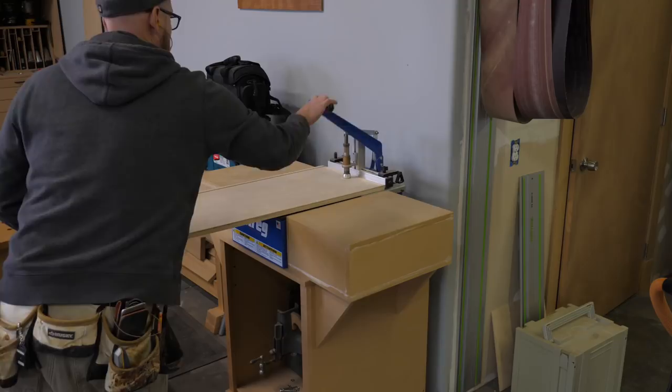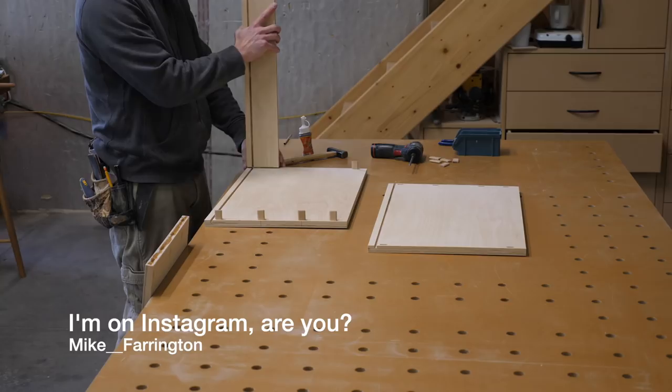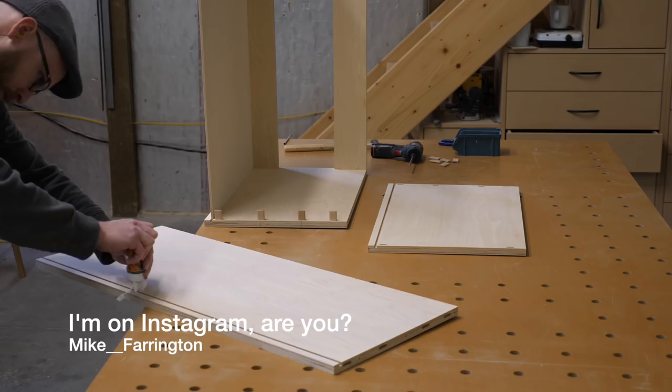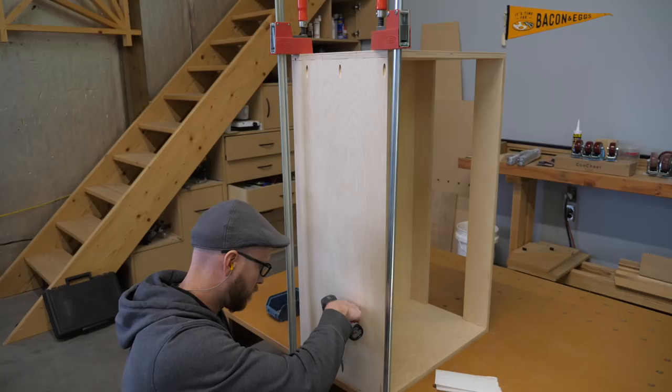I also add a few pocket holes. These are added to help during glue-up. And speaking of glue-up, here we are. I use a urethane glue for two reasons. One, it has a longer open and assembly time than traditional wood glue. And two, because it's not water-based, wood won't swell when the glue is applied, so parts tend to slip together nicely when using this glue.